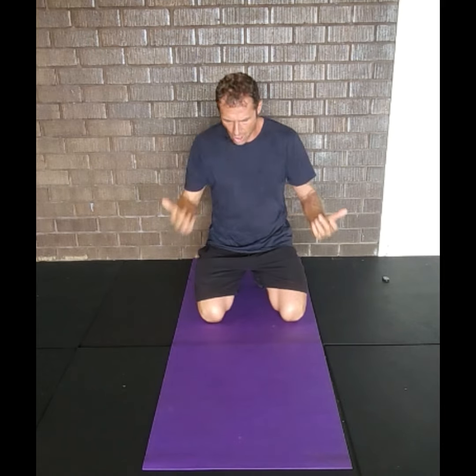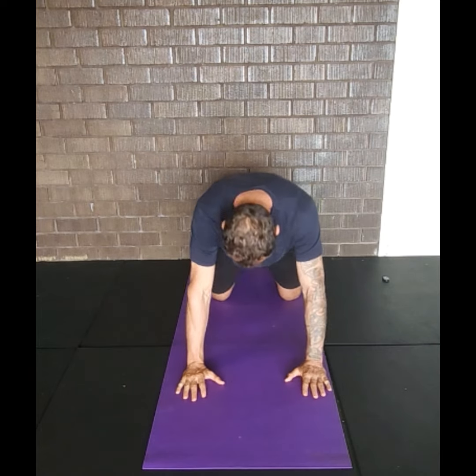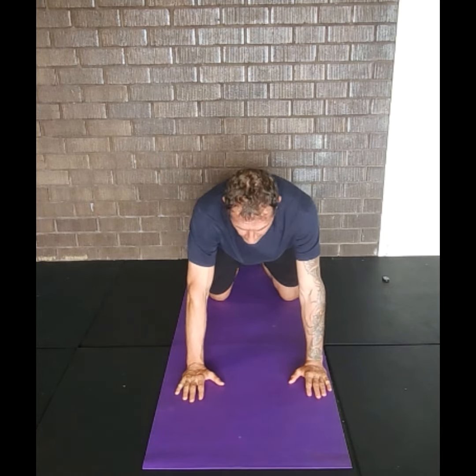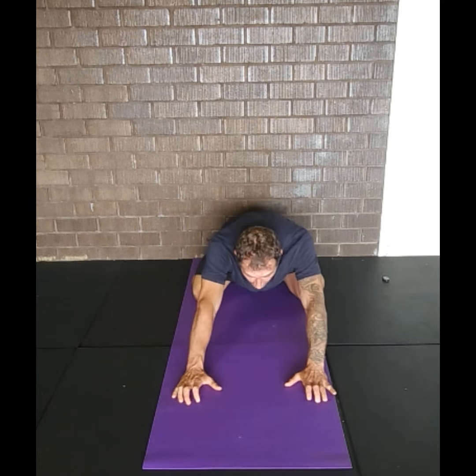Okay, so child pose — my hand is going to be on the mat. From the all-fours position, we practice this exercise. Everybody knows the child pose where you can have the knee out to the side to allow the chest to drop in.